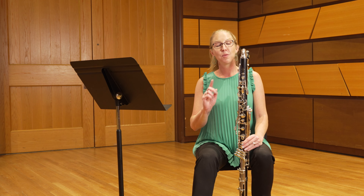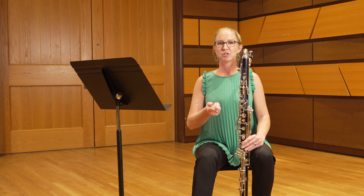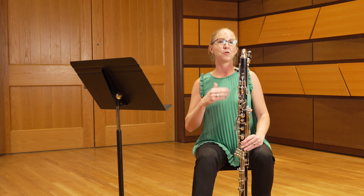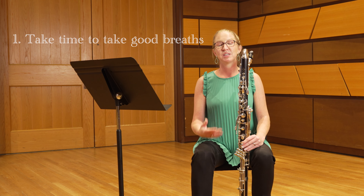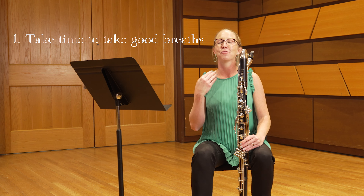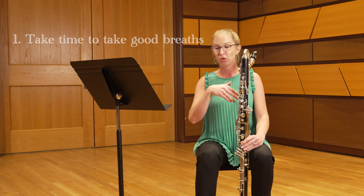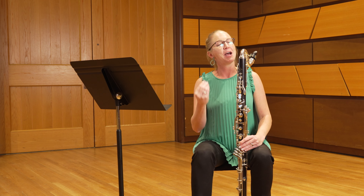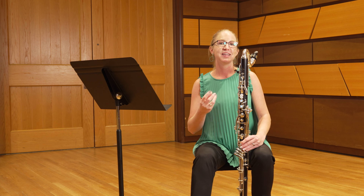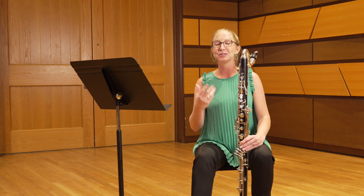All of these breath marks go on the bar line — breathe after the last eighth note of each previous measure and take a nice big full breath before the downbeat of the next measure. It's really important to give yourself time to take a great breath so you can produce a great sound. Don't get wrapped up in it not fitting with the metronome; learn how to take these breaths and give the piece space to breathe.